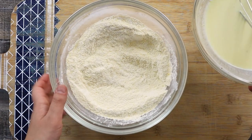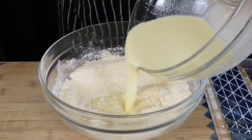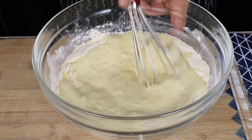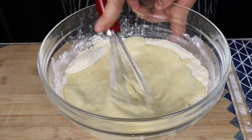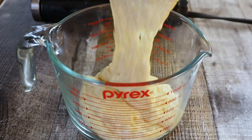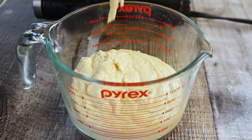Combine the dry and wet ingredients together. The batter is ready. Transfer it into a measuring cup or glass so it will be easier to dip the sausage, and make sure not to leave any lumpy pieces.